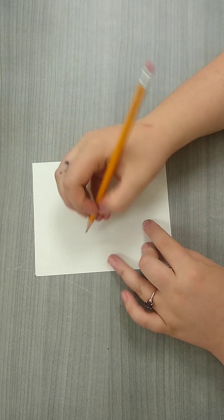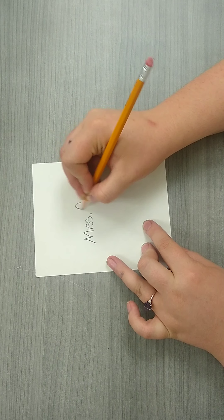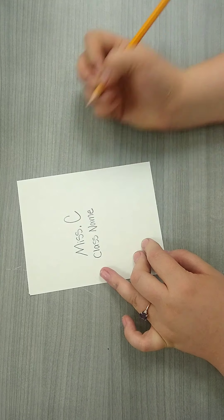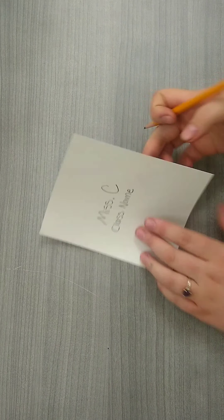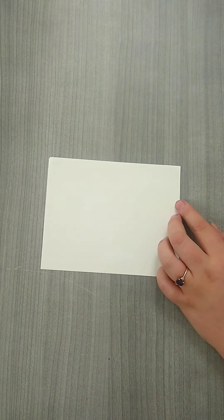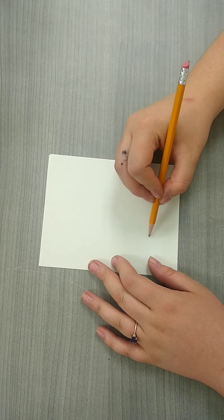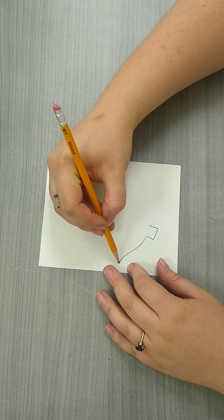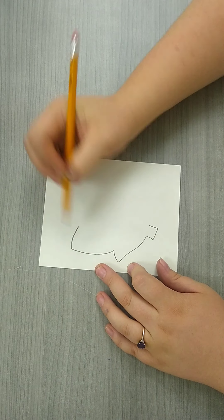The first thing you're going to do is take a piece of card paper, write your name and your class name — which should be your teacher's name — underneath your name. Go ahead and flip that over and we are going to start drawing our leaves. This is just going to be a stencil so that we can trace it on our final papers.